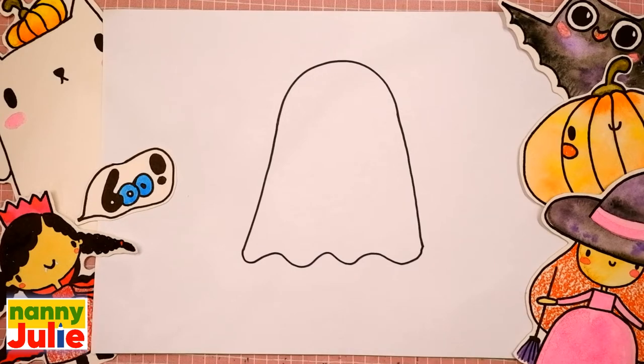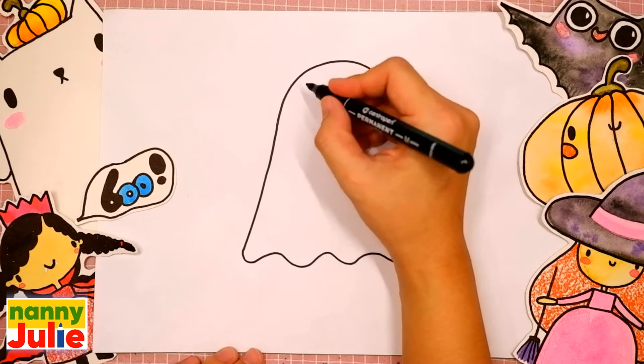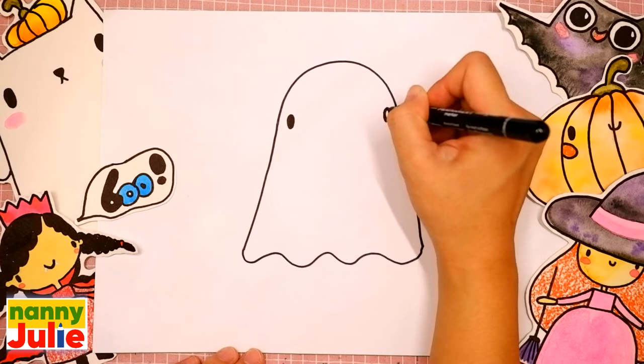You're doing great! The next step is his eyes. Let's draw two dots — the first and the second.